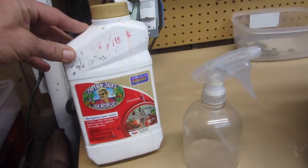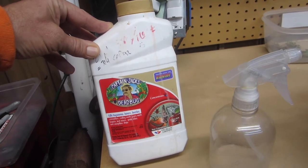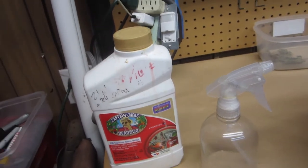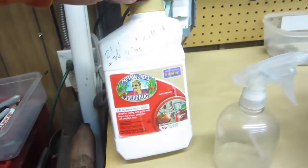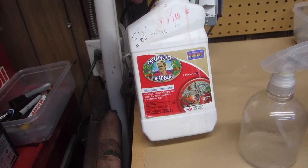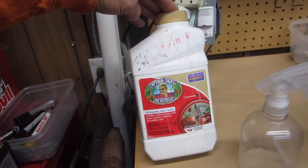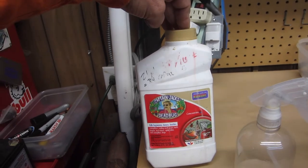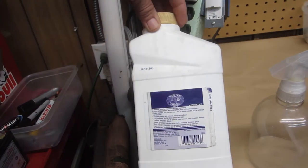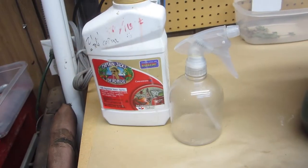Hey guys, good morning. We're going to go with Captain's Dead Bug and just use a very weak solution. I really haven't had to use this on young plants — I haven't had thrips on small plants before, and it only looks like it's on one. But I'm comfortable using this; it won't slow the growth of the plants down. It's mostly spinosad, which is a bacteria — it's not really a poison. This is something you can use right up to flower, and it tells you so. You can also use it on vegetables and a bunch of other things.